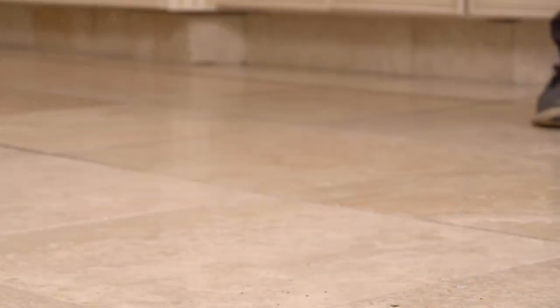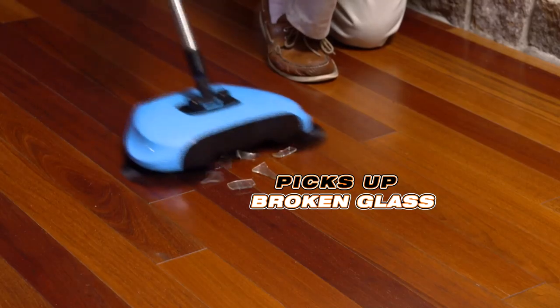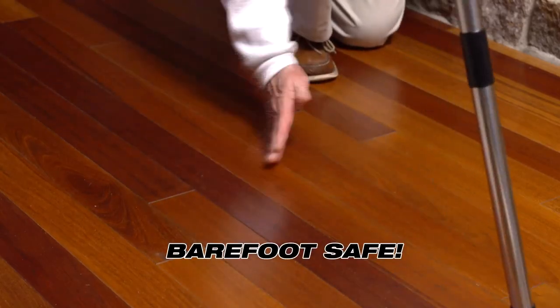Watch it pick up this entire piece of bread. Look, it's so powerful it can sweep up nuts and bolts. It can even pick up broken glass and leave the floor barefoot safe.